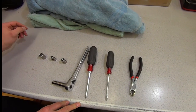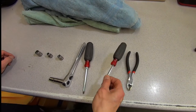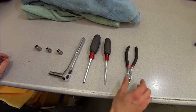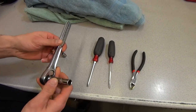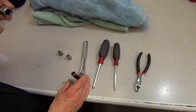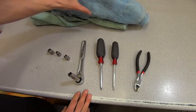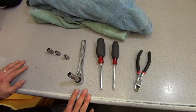I'll go over some of the tools that we're going to use here to take all the stock components off. We've got a straight head screwdriver, Phillips screwdriver, side cutters, 10 millimeter on a 3/8 ratchet, 8 millimeter, and a 13 millimeter socket. We also got a couple of towels to put over the tank and plastics to keep everything looking nice. Let's get started.